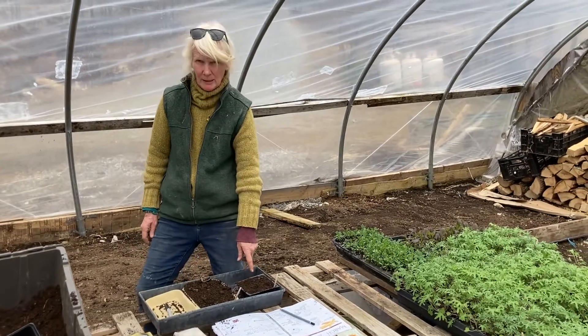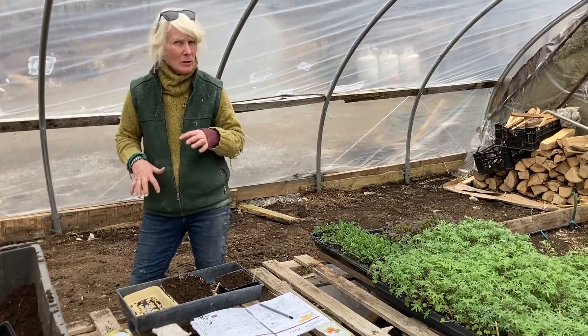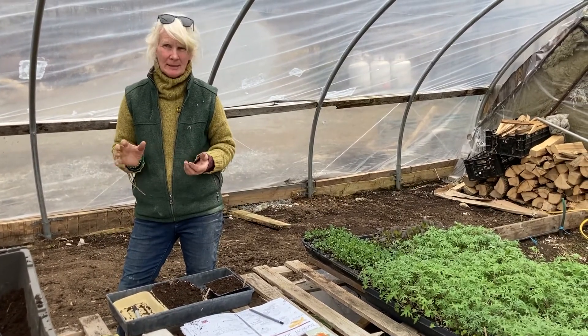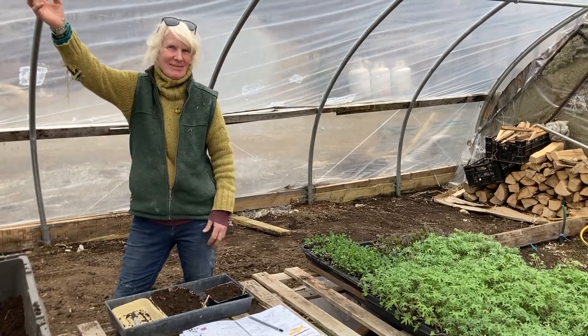These cucumbers will be six weeks to go outside, and the lettuce is four to five weeks to go outside. And I can do multiple plantings — two or three times again at two to three week intervals — and get a constant supply of lettuce and cucumbers.